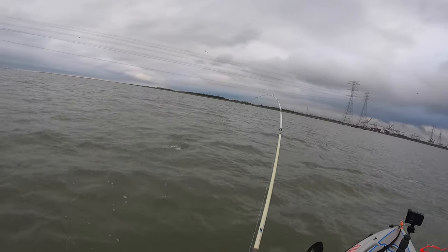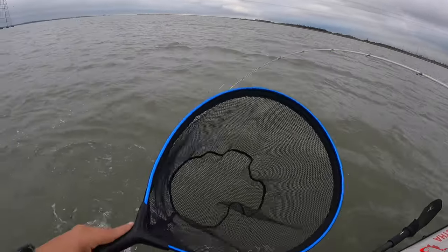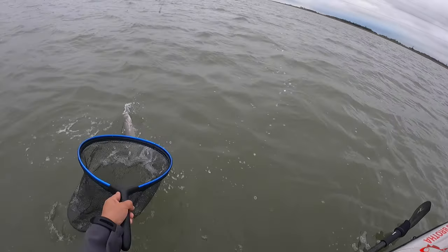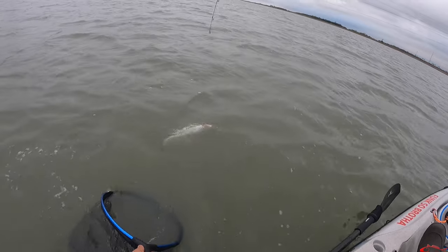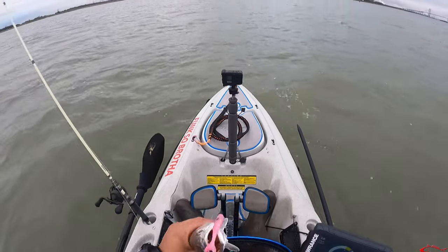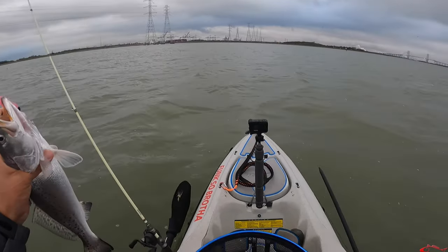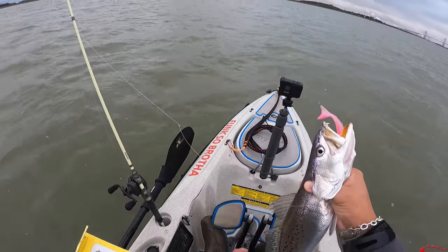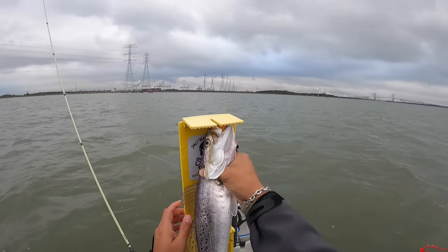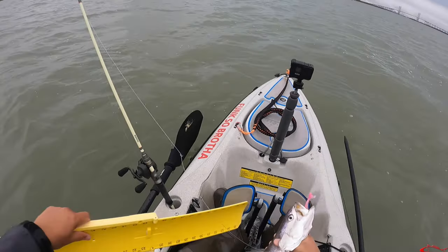Another trout — yeah, nice trout! Come on, come on. Missed the net again. Turn around and go head-first into the net — there you go. Got him with the wedge tail on a salty head jake head jig. Let's pop this one up real fast and see where he's at. He is 17 and a half — nice 17-and-a-half-inch speckled trout. Keep rocking and rolling!